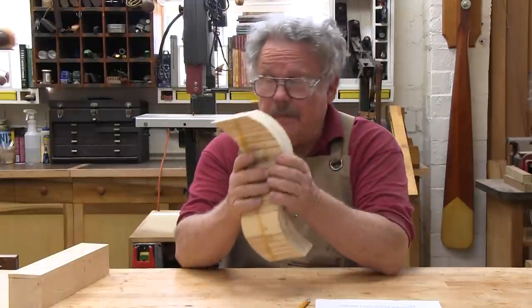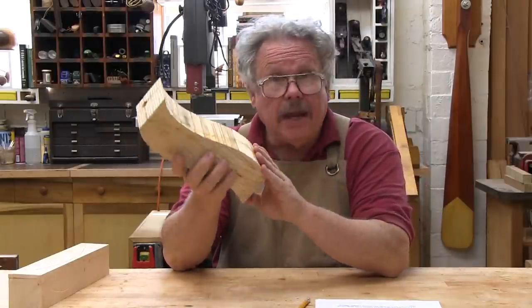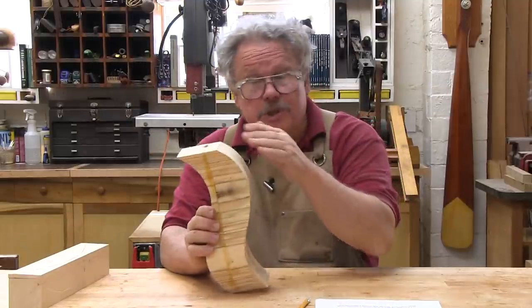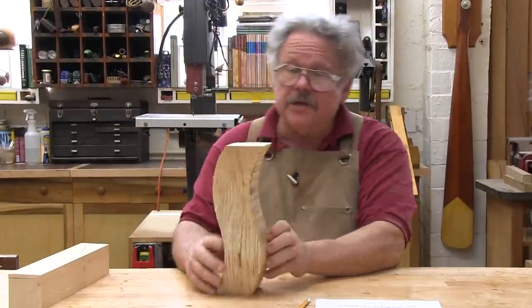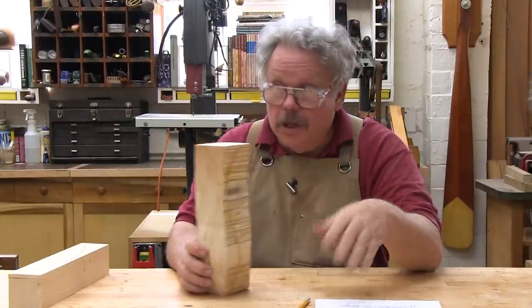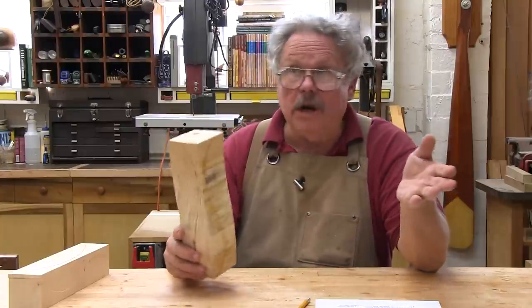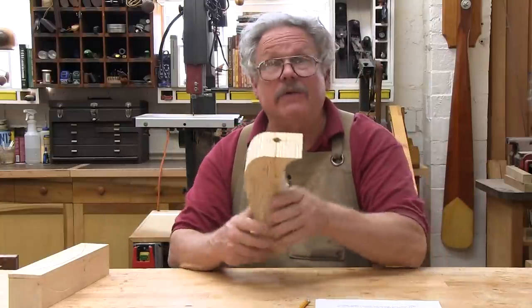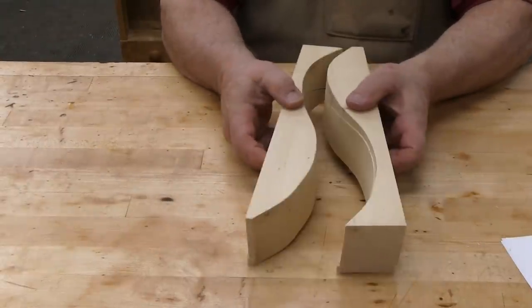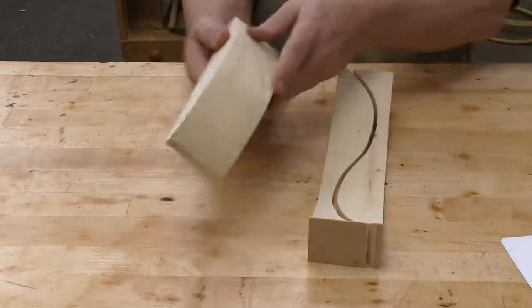Folks ask about shapes — both the shape of the workpiece and the shapes of the curves to be cut. The question that came up most often was: do the cuts have to be symmetrical? Do you have to make the same cut on each face? The answer is no, you don't. Cuts can be wildly different, and the result will be a wild leg, or a wild lamp base, or whatever. This simple shape was made with two different cuts — there's a cyma curve on one face and a simple arc on the other. Let's put it together and see what we get.